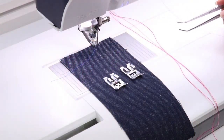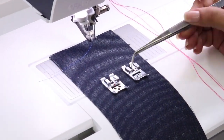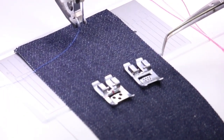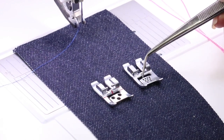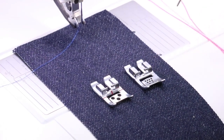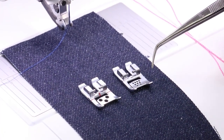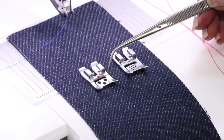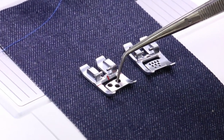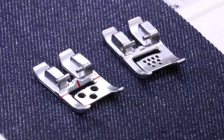The foot we're going to use today is the three-hole cording foot. We also have a nine-hole cording foot — as you can see, the holes are just a little bit smaller. If you're going to use the nine-hole, make sure the cording you're using will fit through those little holes. The cool thing about this one is that you can load up to seven — you don't necessarily need seven. The same applies to the three-hole, but we've got bigger holes here, and I can run yarns through there.